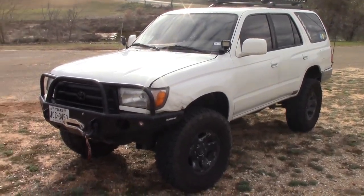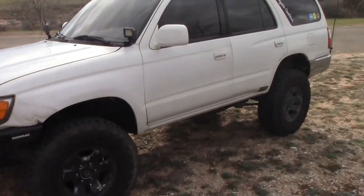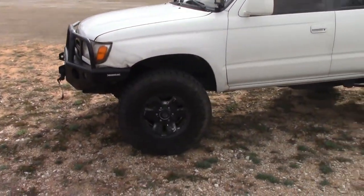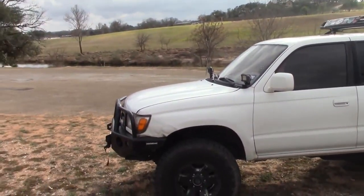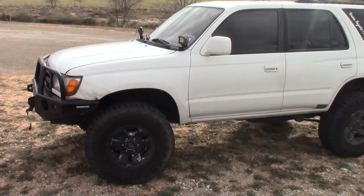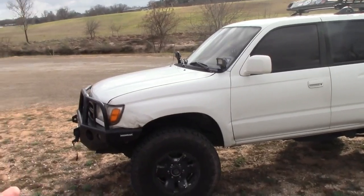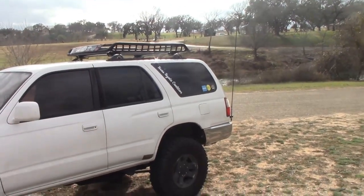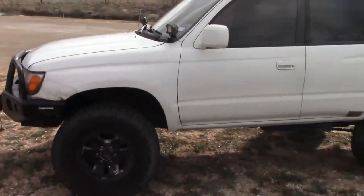What's up guys, so today I'm going to be doing a walk around of my 1997 4Runner and I'll showcase all the mods that have been done to it. I'll probably get a little bit of crap for this in the comments, but this is pretty much bought and not built, so I'll throw a picture up of what it looked like back when we got it. Everything else that's been done since that picture we've done ourselves here, but all the main stuff — the lift and all that — was already on it.